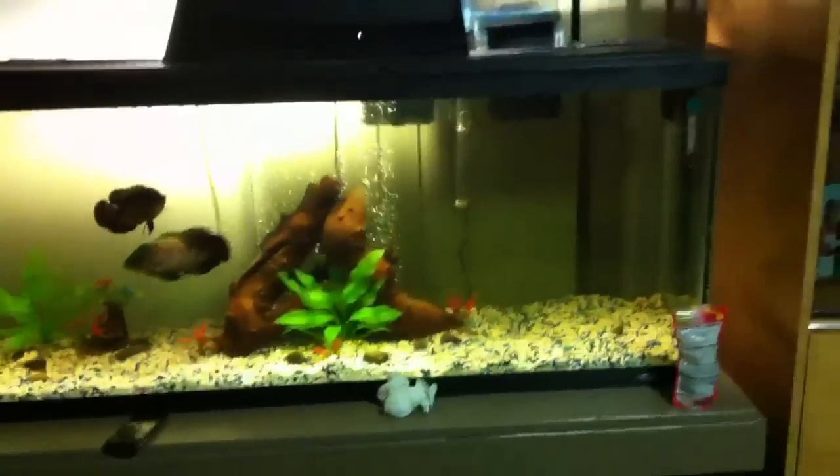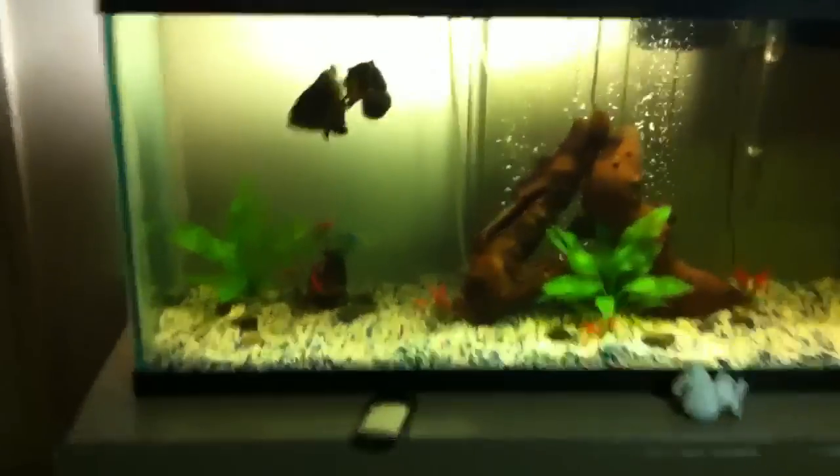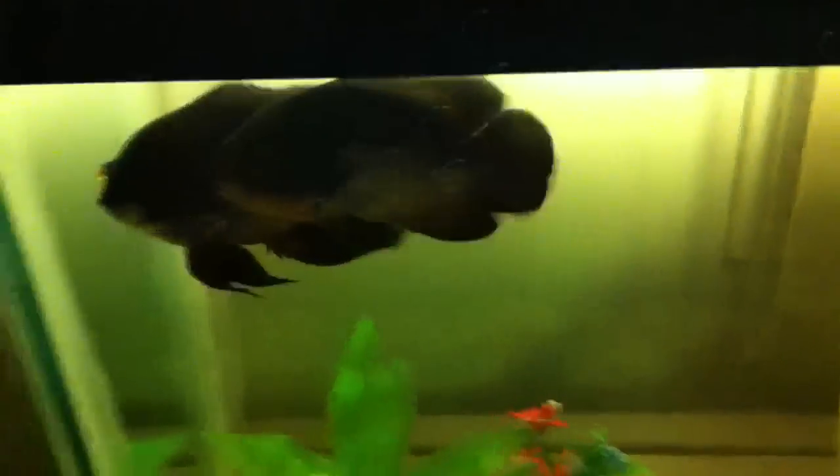This is basically my whole tank setup right now. I got my two hungry oscars here — let me feed them. I feed them this. I don't know what it is, but I put it in this bag. Let me feed them — look at them.